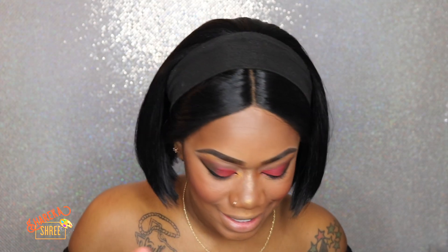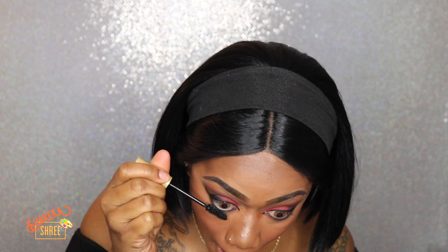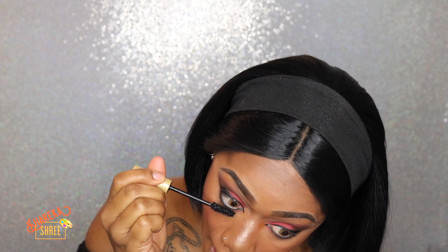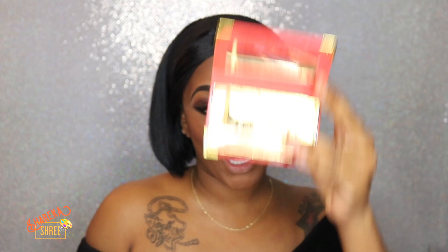Let's just finish the look — it's mascara time. Then we're going to go ahead with our lashes and then it's a wrap. She came, she saw, and she conquered. It's lash time. We're going to use our Money lashes — Keanu did my lashes — baby, 25mm. Y'all know the dramatic vibes. So let's go ahead and apply those.